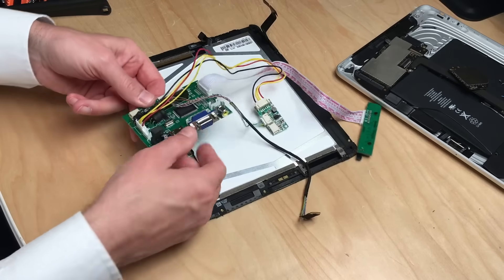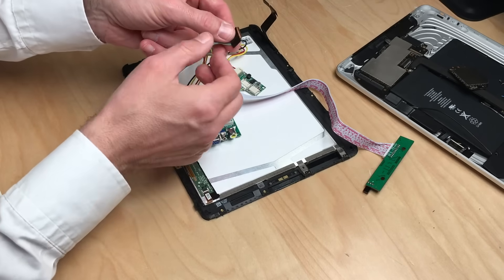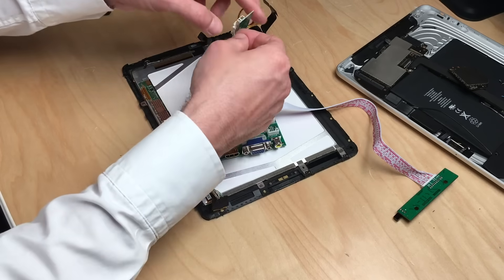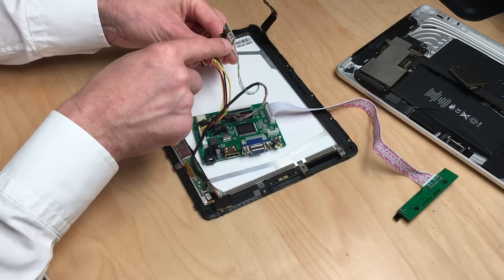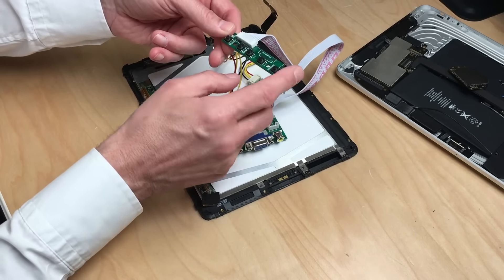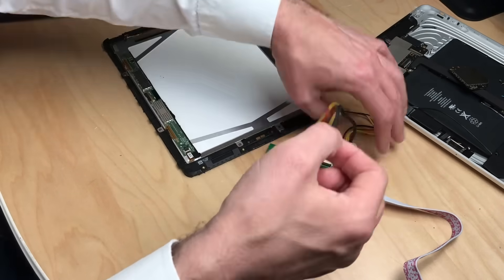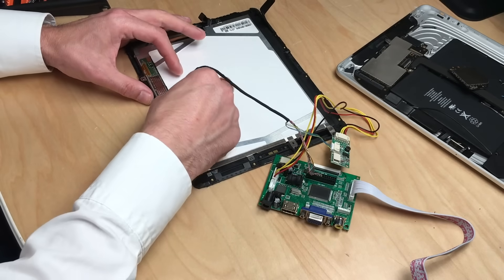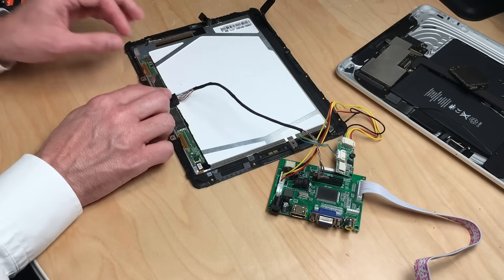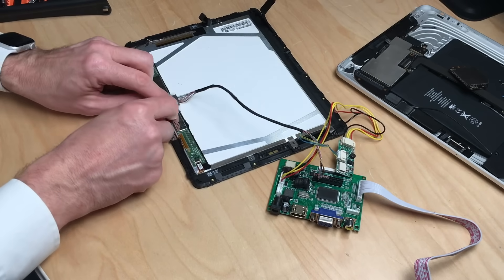This is a driver board. The main attraction is this whole assembly which provides a connector that is exactly the same as the original iPad connector — so this plugs right in. You get an attached board with buttons for source selection, menu, power on/off, and a power indicator. All you have to do is two things: first connect this connector to the display connector, which is a bit tricky because it's very flat and the cables are very thin and fiddly.